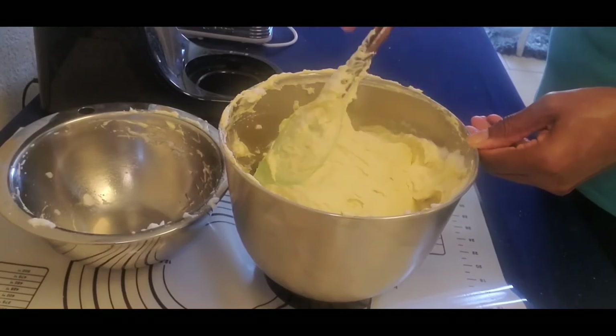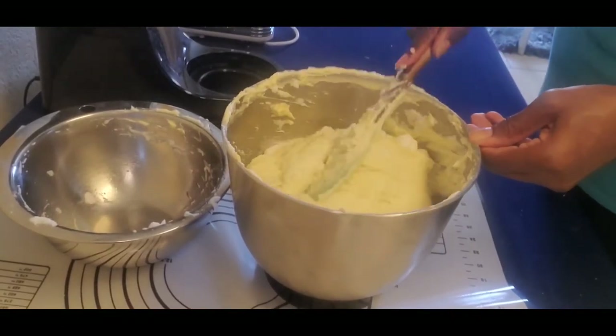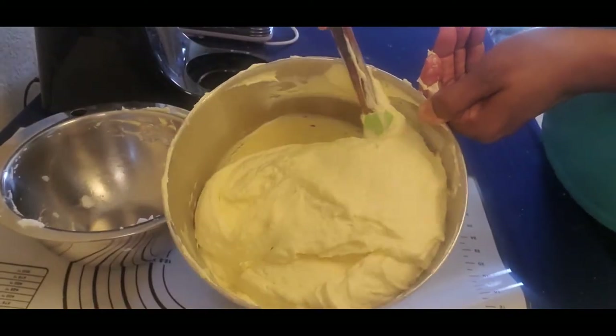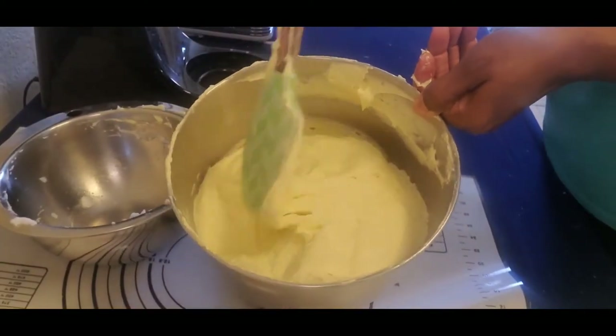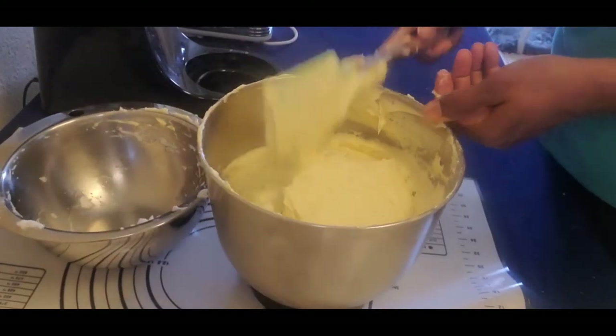Look at that batter — it's coming together so nice and creamy and smooth. Look at that — delish! This is the consistency that you want.